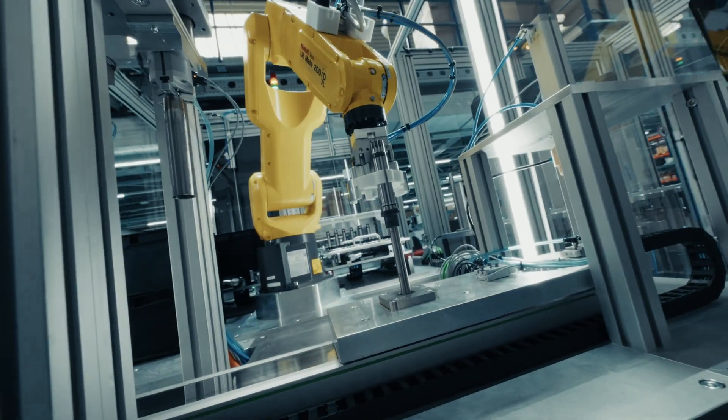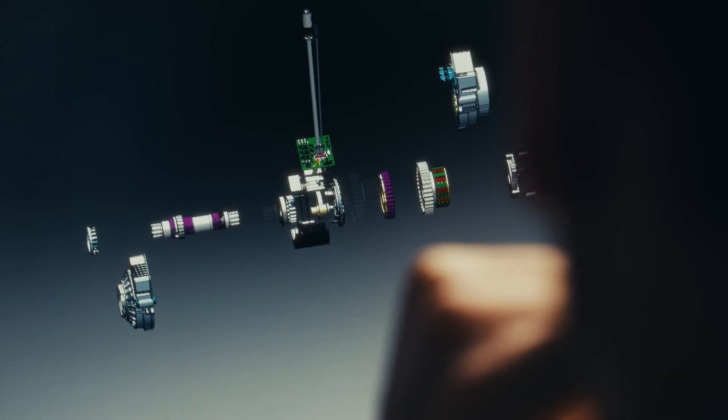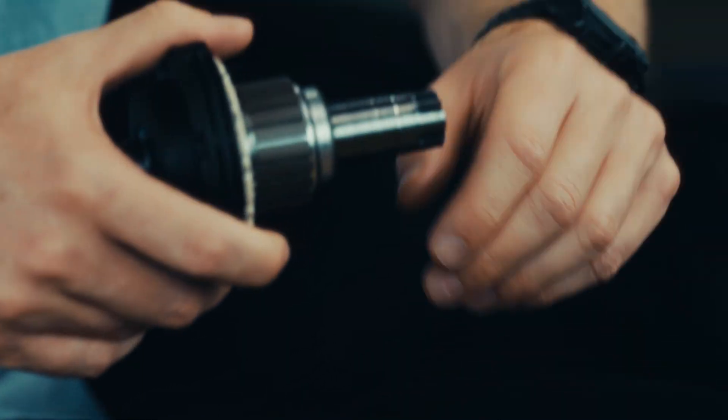TQ has decades of experience ranging from space tech to robotics, and we are specialized in high-precision engineering. This, together with our patents in gearing, sensors, and electronics, enables us to build products like the HPR40.